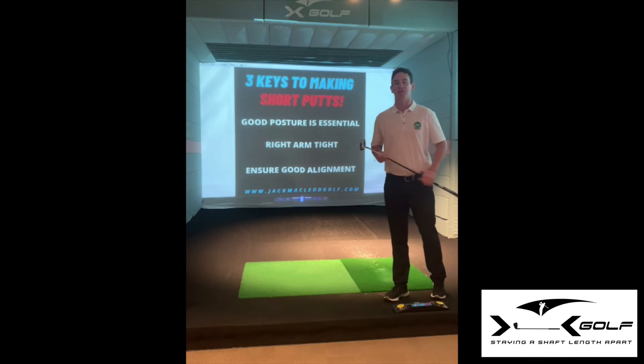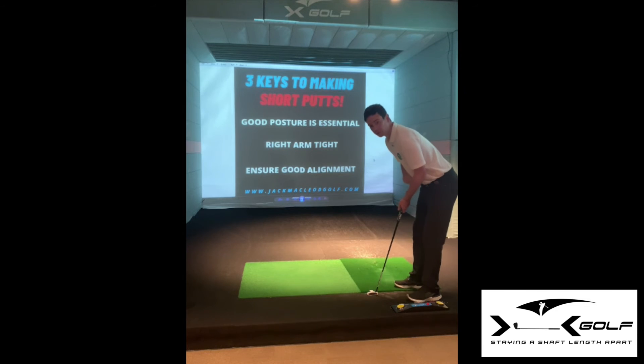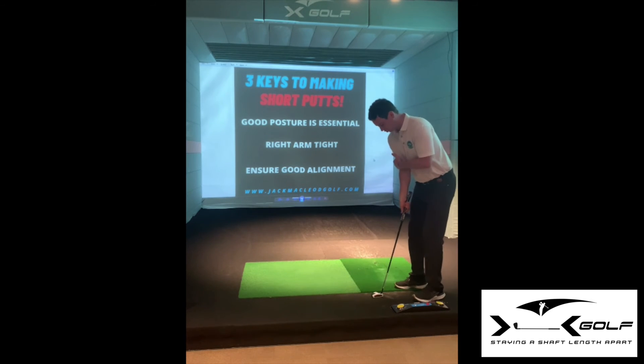Just to recap those three things. Good posture for short-range putting is key, so we want a little bit more tilt so we can use those shoulders and swing the putter on plane. The second one: that tight right arm — give it a go. Obviously worked for Dustin Johnson. He's just pinning that right arm in, making sure it's not getting too loose.